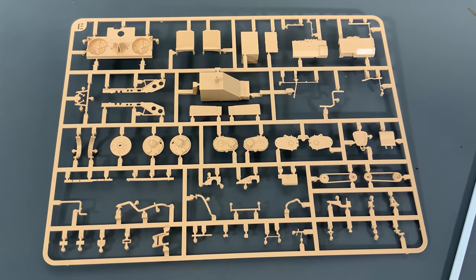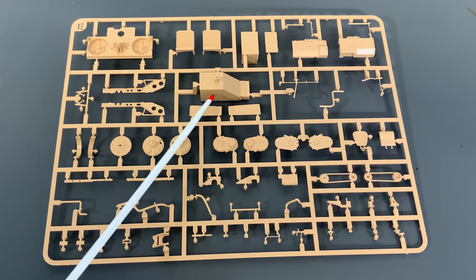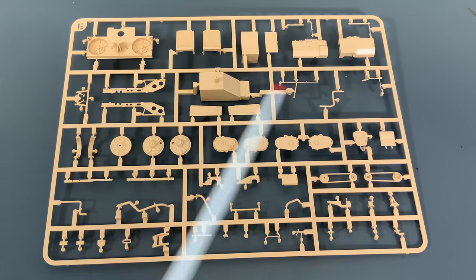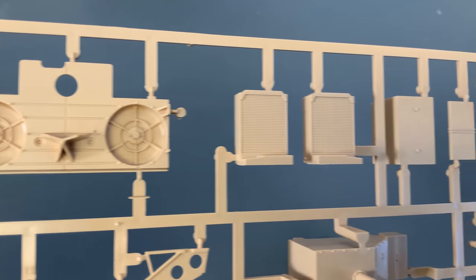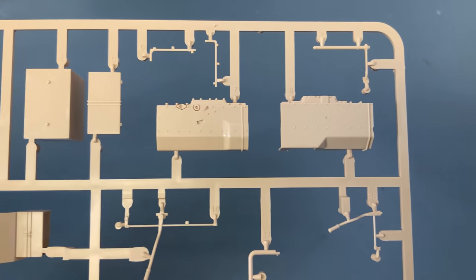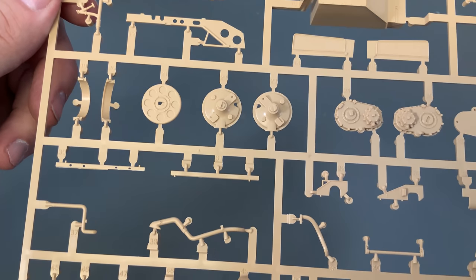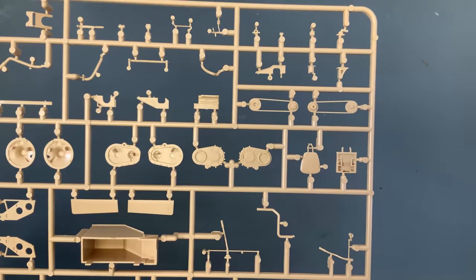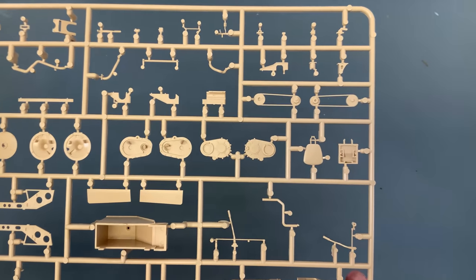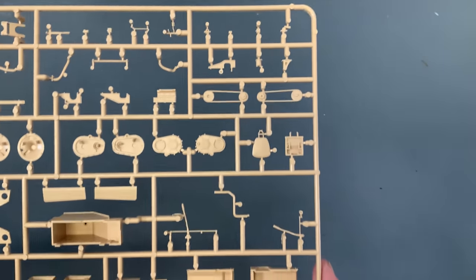Now let's look at some of our internal parts. Here are part of the radiators for the inside, and I'm assuming this is a fuel tank right here. I'm not super familiar with the internal parts of a Panzer III, but that looks like it would probably be part of the fuel tank. And it looks like we have some of the other parts of the radiator. Now with this Panzer III coming into production, how long do you think it will be before we get a Sturmgeschütz with a full interior? Obviously the turret gets deleted, but the fighting compartment and engine compartment should be very similar.